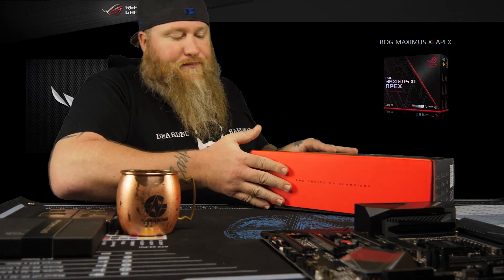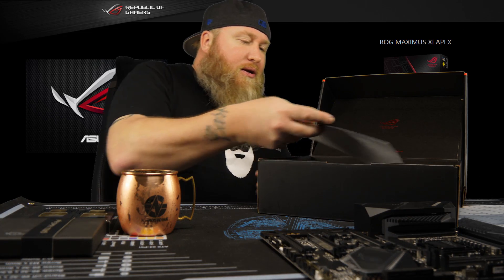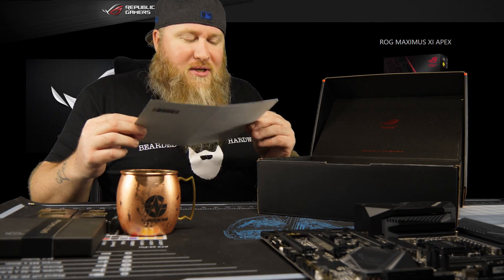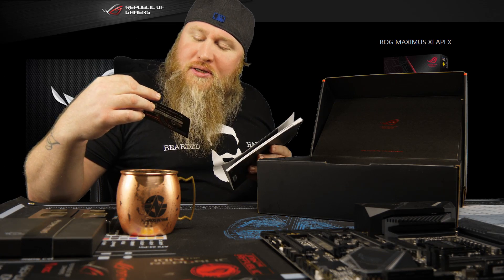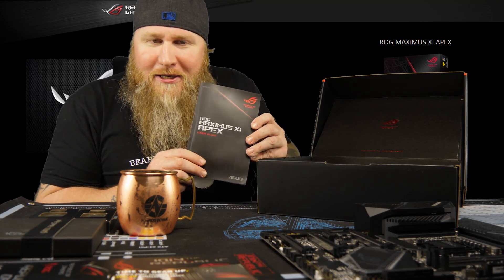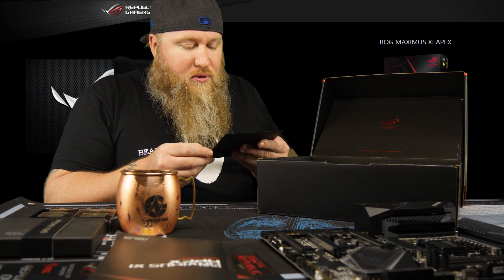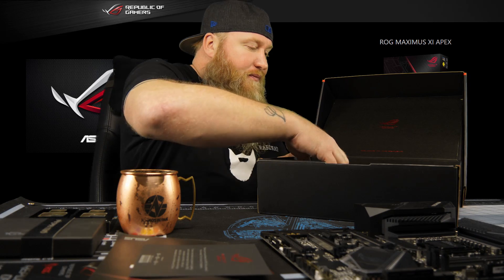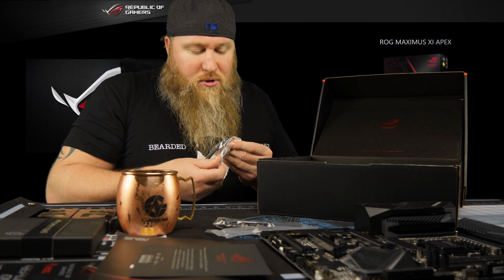Let's go back to the beautiful box and see what other goodies we have. We got stickers — who doesn't love stickers? Put stickers on it and it increases like 10 horsepower, right? Doesn't matter if it's cars, boats, motorcycles, even electric skateboards. There's a 20% off Cable Mod cables — not bad. We've got the booklet for the Maximus XI Apex, some ROG stuff, and then an RGB cable and dual SATA cables.